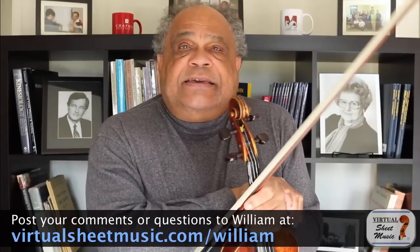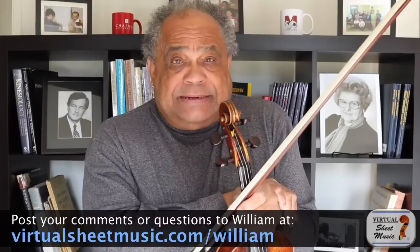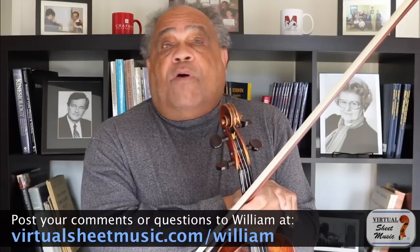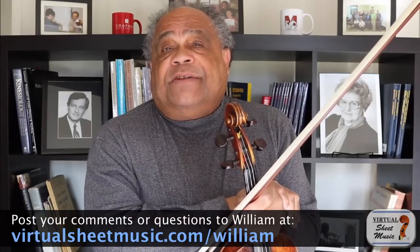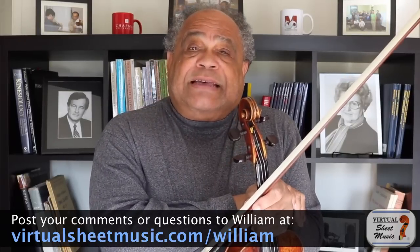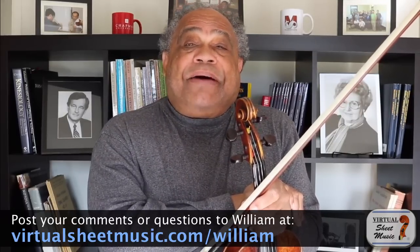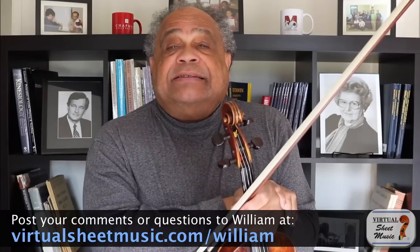I think that there are only three possibilities. One would be up front from the center of the piano, two would be on the right side of the piano, and three would be slightly behind the pianist's hands.